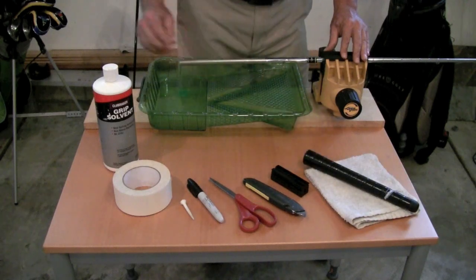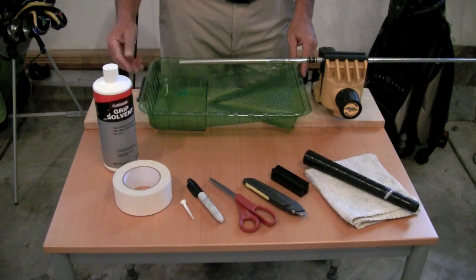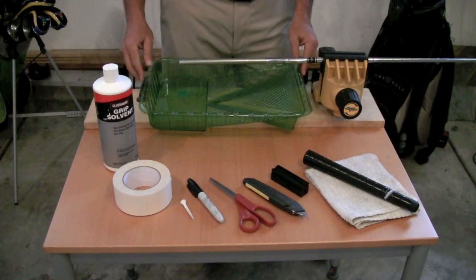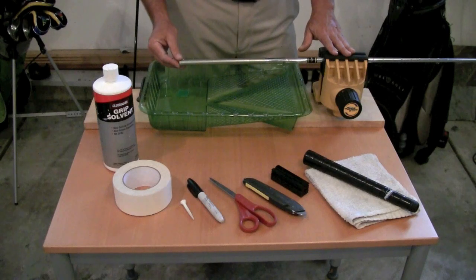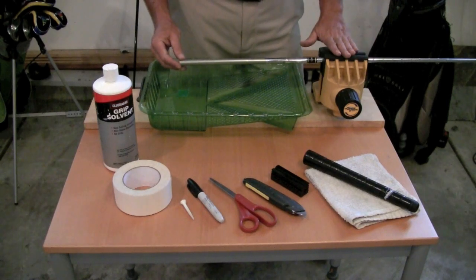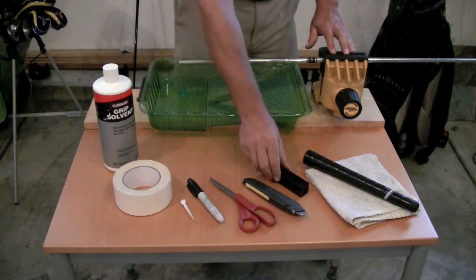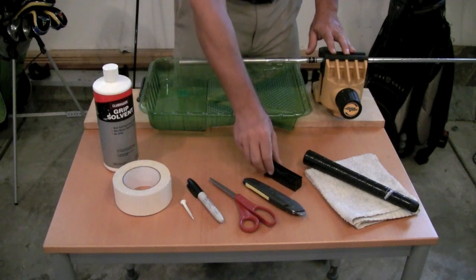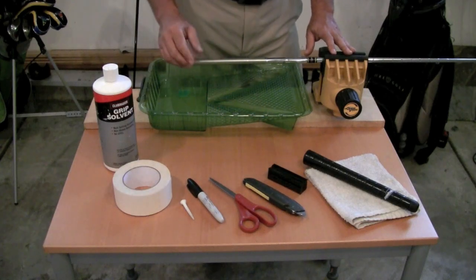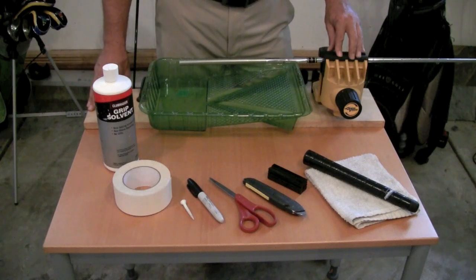You're going to need your new grips and also a paint tray to catch any excess golf grip solvent that you pour over the tape. Now we've already got one of our clubs clamped in the vise — this vise has rubber inserts so we don't need the shaft protector. But shaft protectors are available at any golf supply store for maybe a dollar or two, so make sure you use one so you don't damage your clubs. Okay, let's get started.